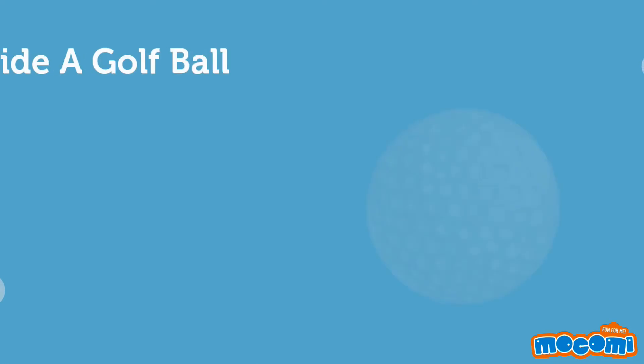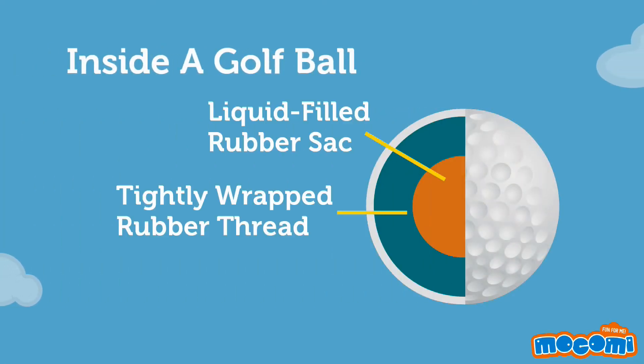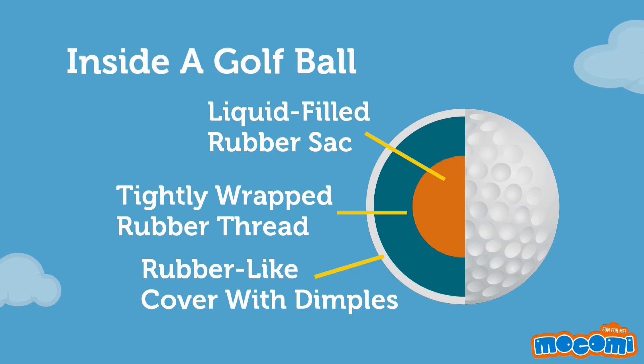The inside of a golf ball is made up of a liquid-filled rubber sack, tightly wrapped rubber thread, and a rubber-like cover with dimples.